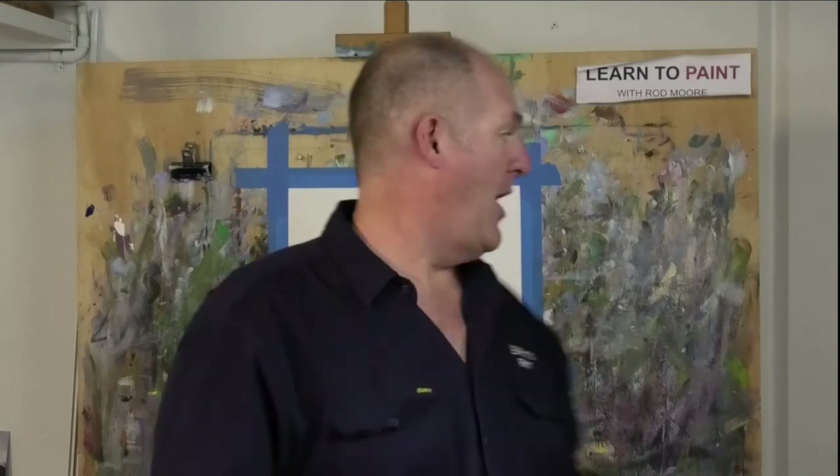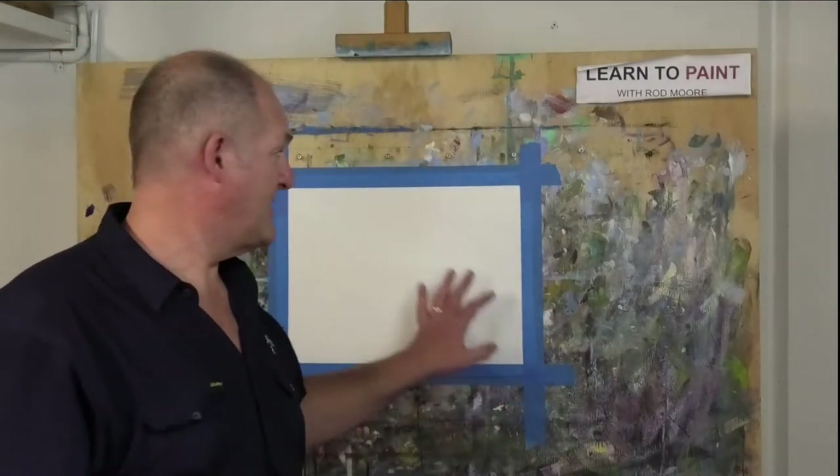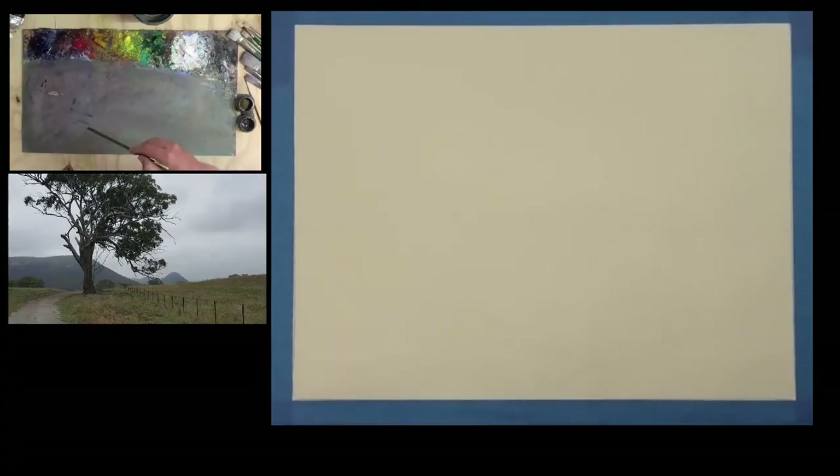We're going to use the Moore Method of painting — a really simple process, just three steps. Let's get underway with step one. In step one, our job is to identify big shapes and get them mapped in the right spot on the canvas. I'm using a 12-inch by 16-inch canvas today. An 8 by 10 would work as well, or if you want to go bigger, a 16 by 20.